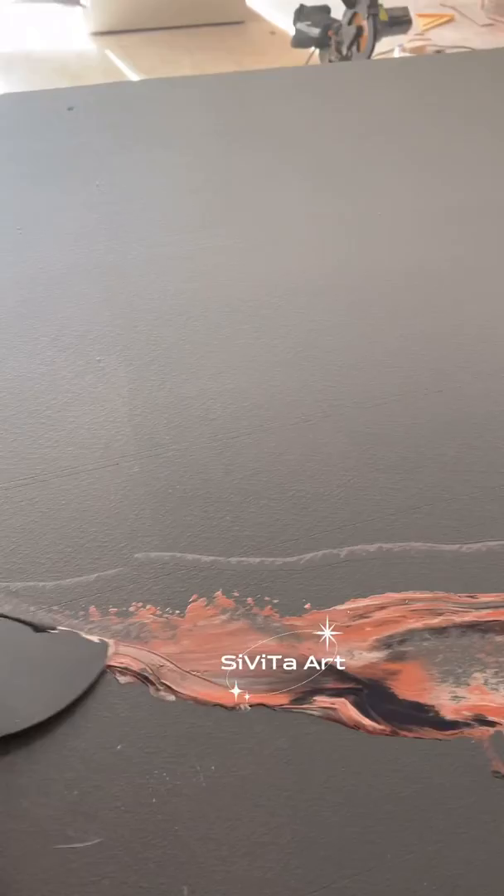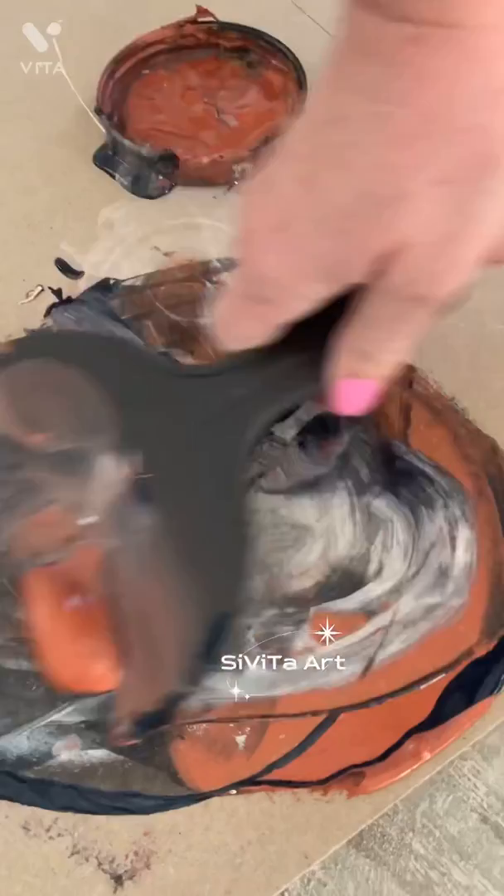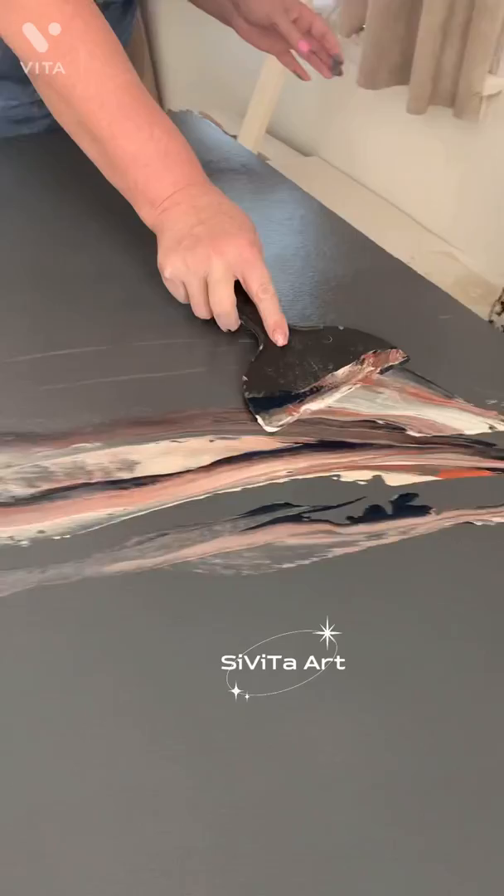This is the way that I'm making the main vein. You could always create the vein's width to your liking — you can do it more narrow or more wide. Right here I just added more colors and I kept going around that vein sideways with my spatula tool.